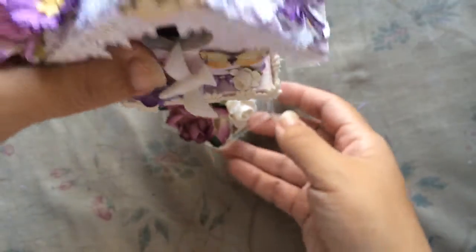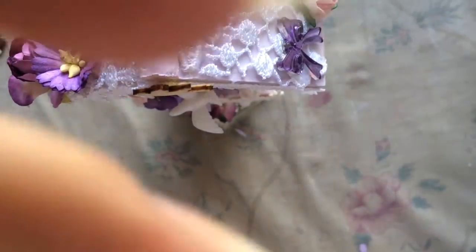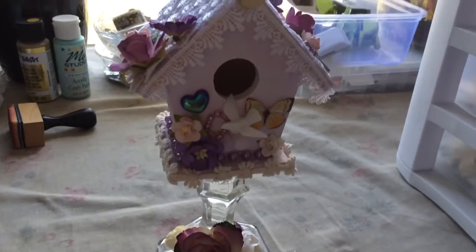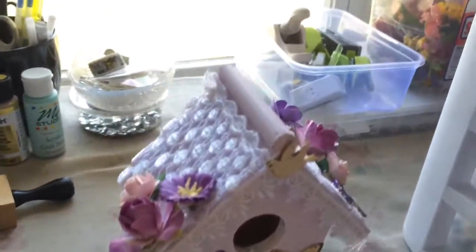I'm going to pick you guys up so you can see this better — don't get dizzy on me. So yeah, I just created this very quickly and I really like how it looks.